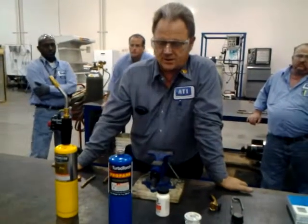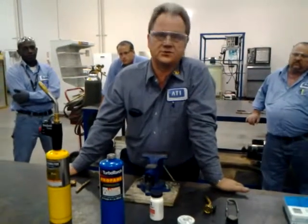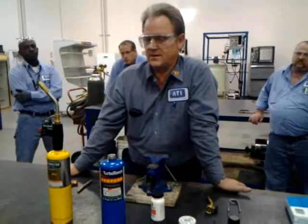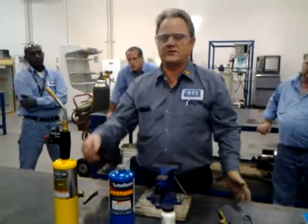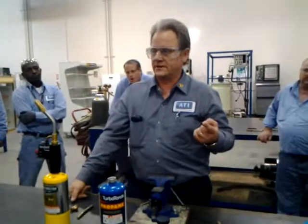Now, the biggest problem you all are going to have initially is you're going to get this copper too hot. Because you're going to base it off what you know from brazing. It's not like that at all. With brazing, we would heat the male end up first, and then move the torch down to the female end right there. Soldering is a little bit different.